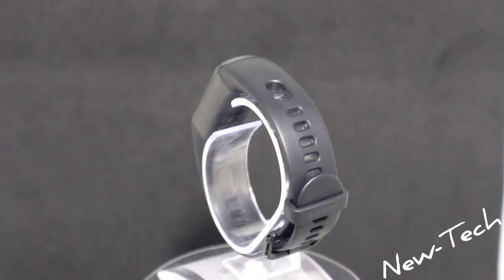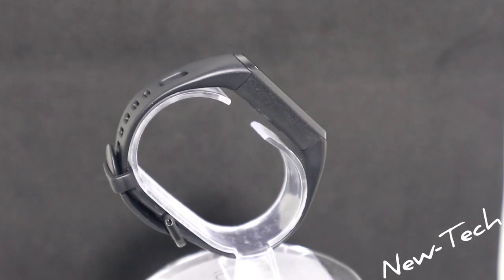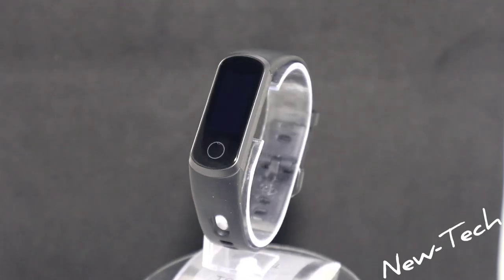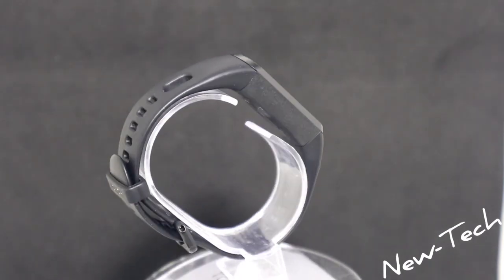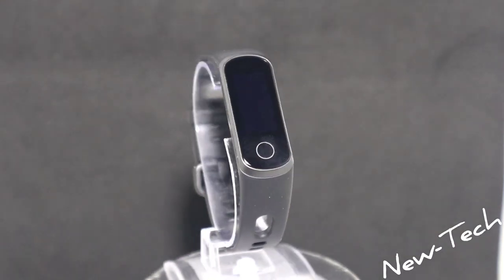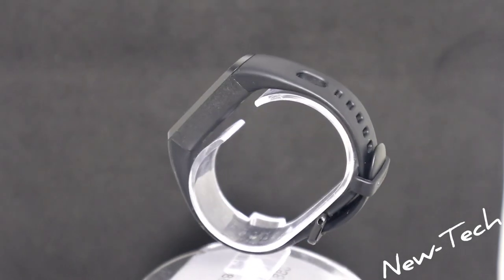The 5i has a 0.96 inch screen and comes in three different colors: black, pink, and navy gray — this one is black. It works with Android 4.4 or later and iOS 9.0 or later. It has a battery of 91 milliamp power; it's a small battery, but it's a small watch so it doesn't need a big battery. It will charge in about one and a half hours.